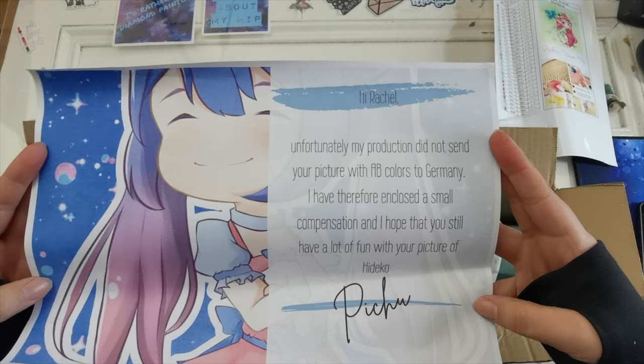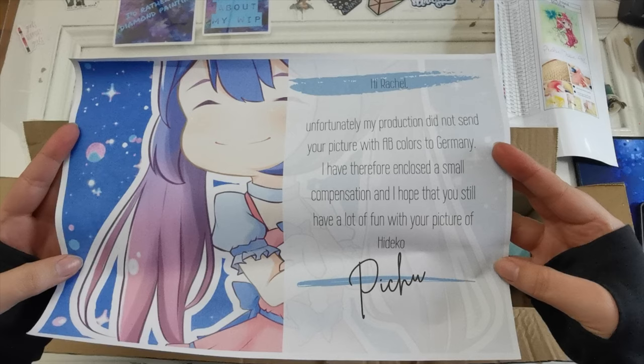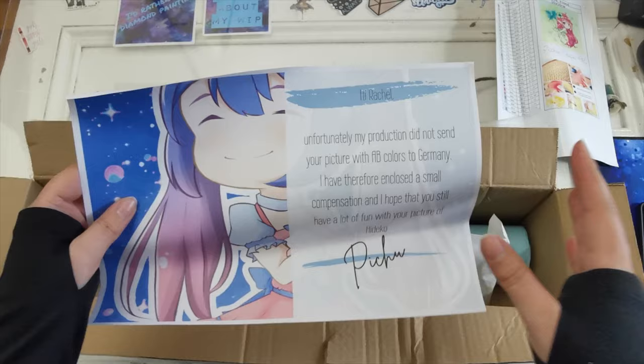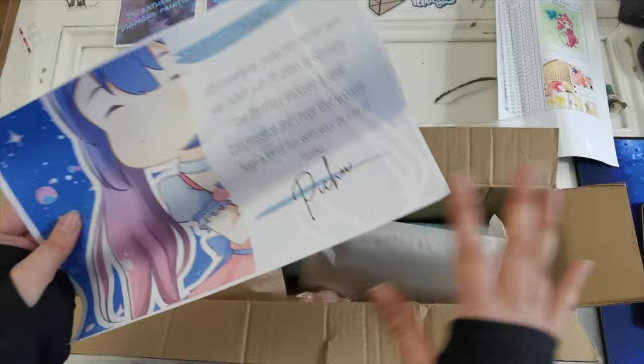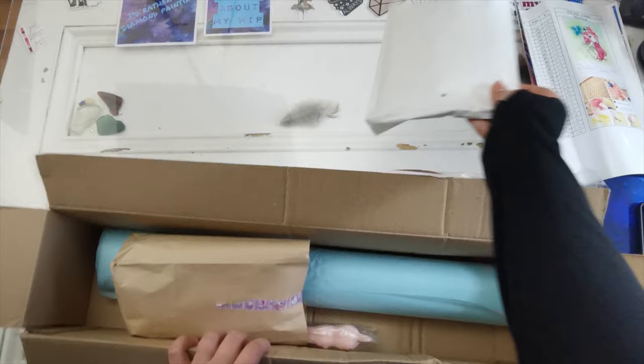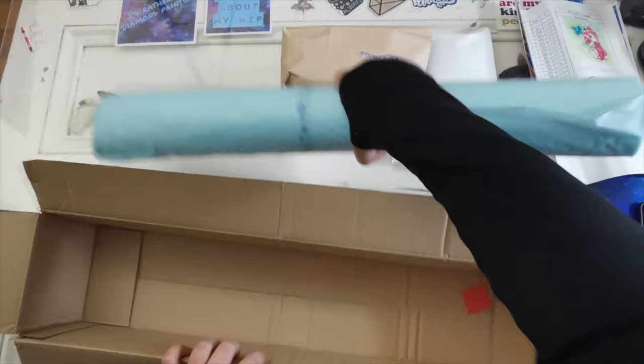There's a note: 'Oh hi Rachel, unfortunately my production did not send your picture with AB colors to Germany. I've therefore enclosed a small compensation and I hope that you still have a lot of fun with your picture.' How sweet! That's perfectly fine — this company is based in Germany. I definitely have ABs in my stash; I always save my leftover diamonds, so that is not a problem.